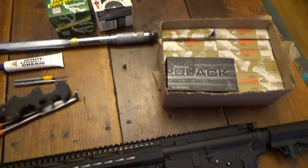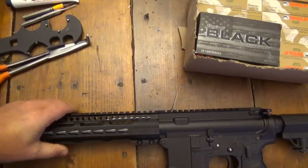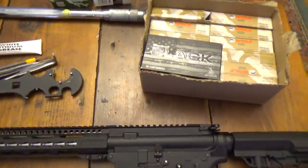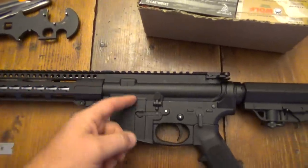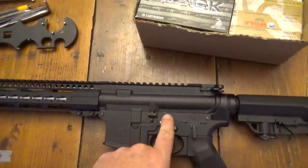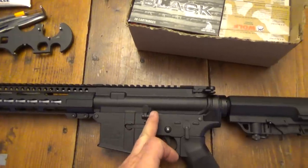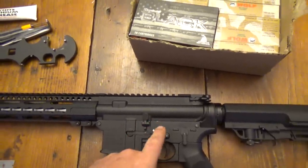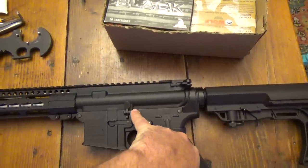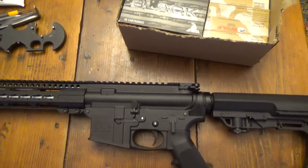I'm going to show you a couple tips on building a lower. I use a toothpick — slide it into the roll pin hole, put all the parts in there, slide the toothpick in, then cut it off flush on the side. That holds everything together so you can get your roll pin starter in there without having to hold everything down at the same time.